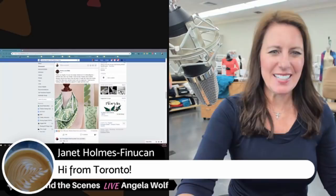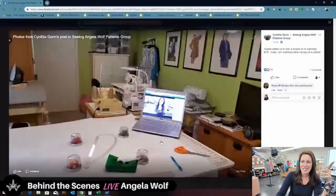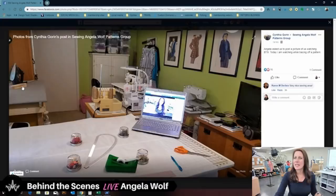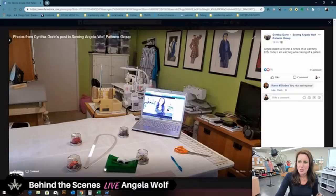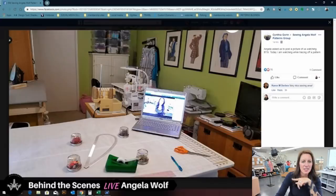Let me scroll through more photos. Cynthia, look at how cute your sewing room is — those prints on the wall, your tailor's clapper, so clean and neat. I love your cutting table! Are those vintage prints on the wall? And wait — those have to be your fabric weights. Super cute.